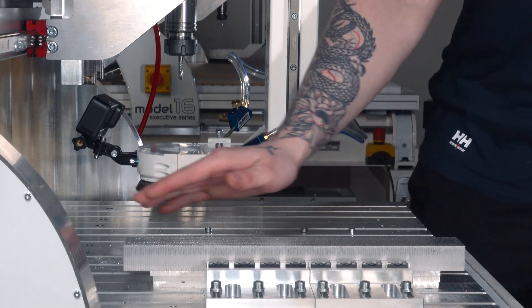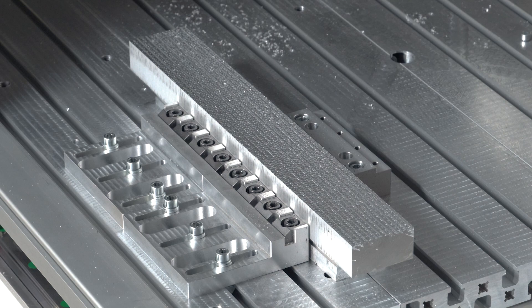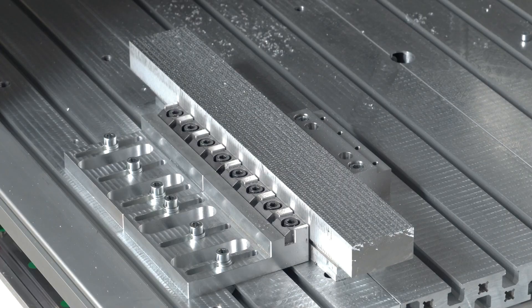We leveled out the material so we have our zero — everything is very leveled. The next part is roughing, which takes away most of the material that we do not need. The strategy we're going to use for that is dynamic milling.